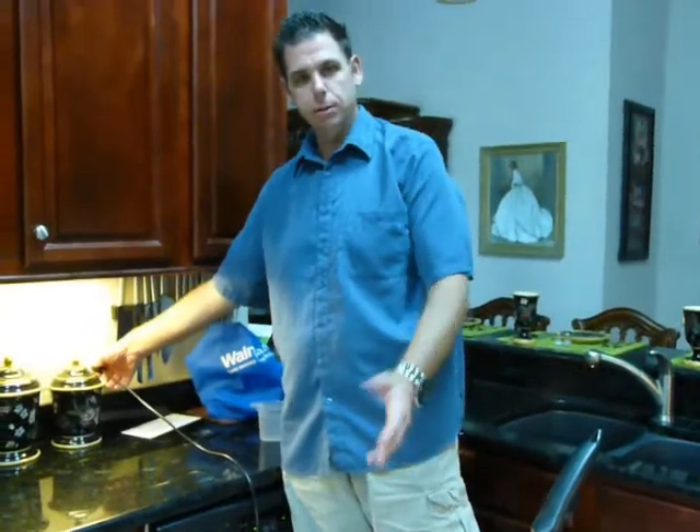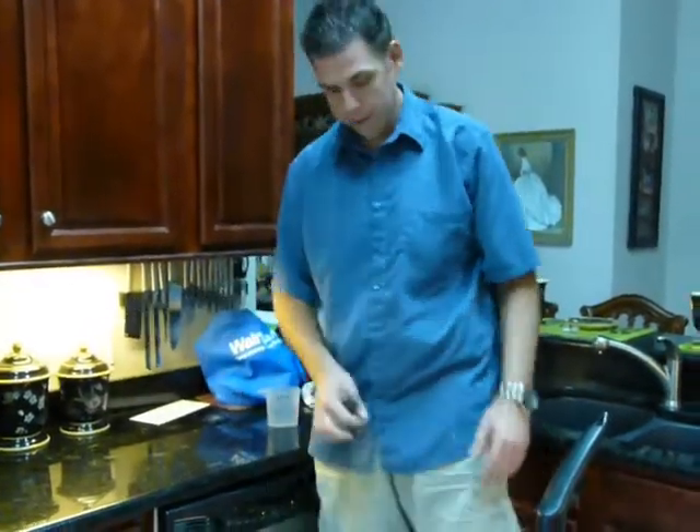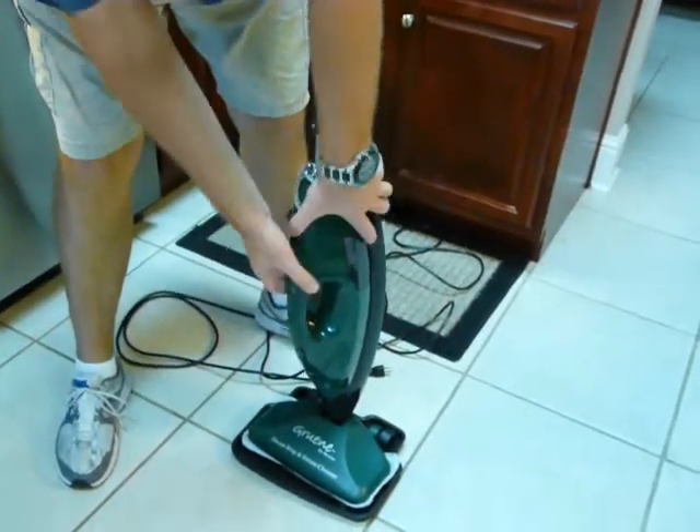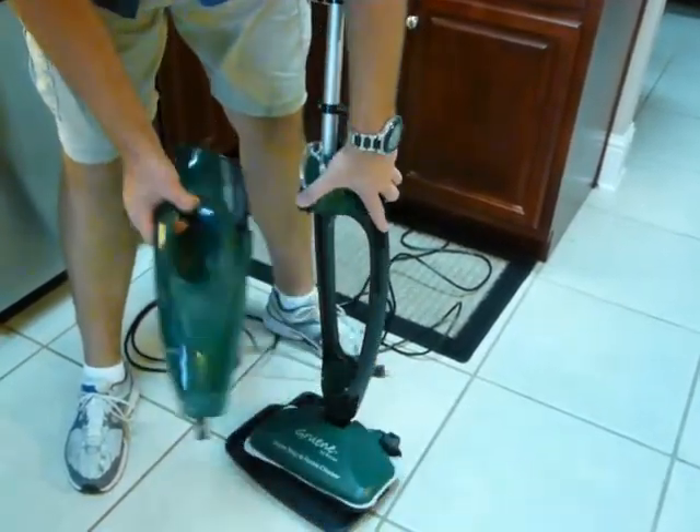Now we're going to show you how it attaches when it comes to portable mode. All you do is lift up this little latch and pull it right out.